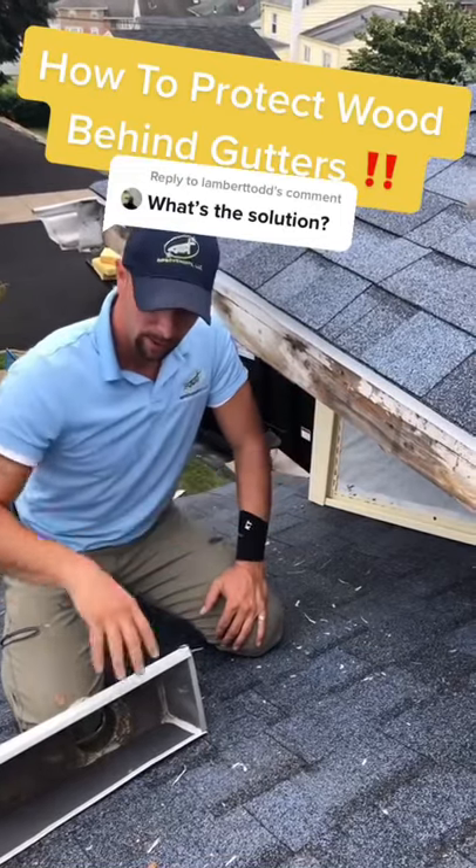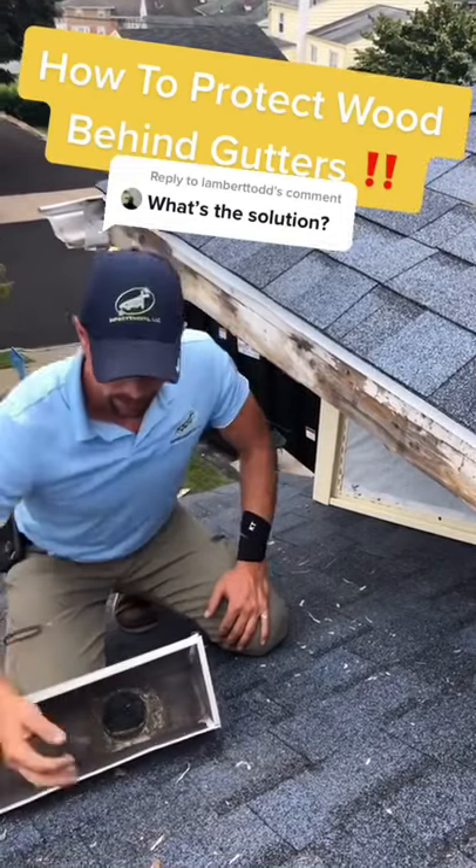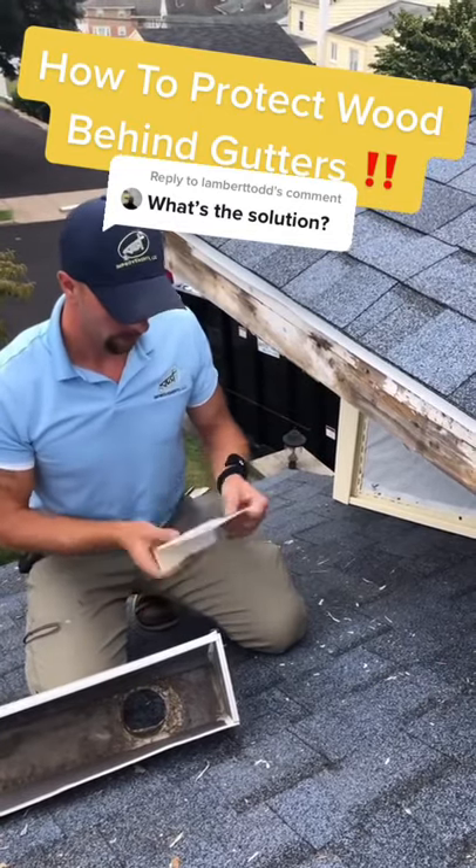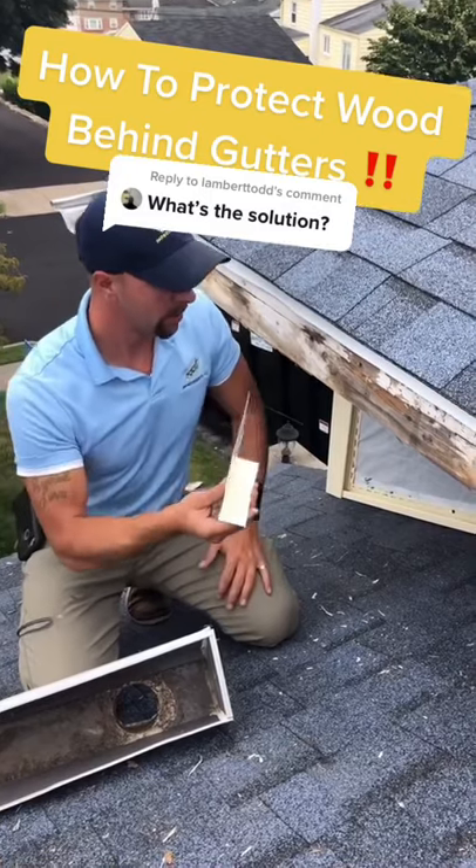You have to protect this wood before you put the gutter up there. So what you do is take your measurements and fabricate a piece of aluminum, like this, obviously bigger, and it's real simple.